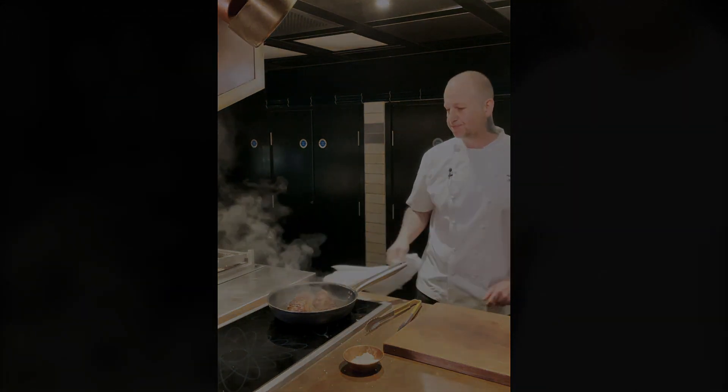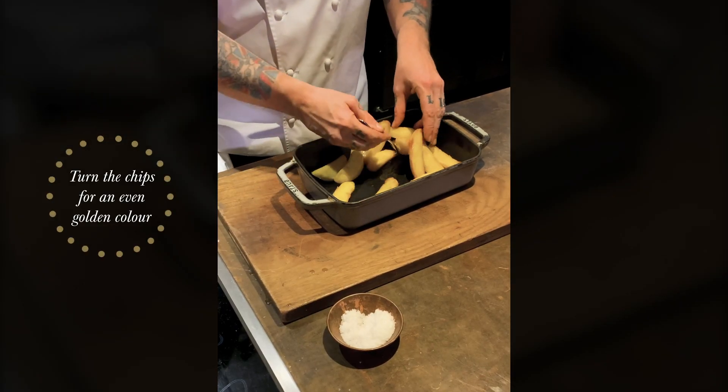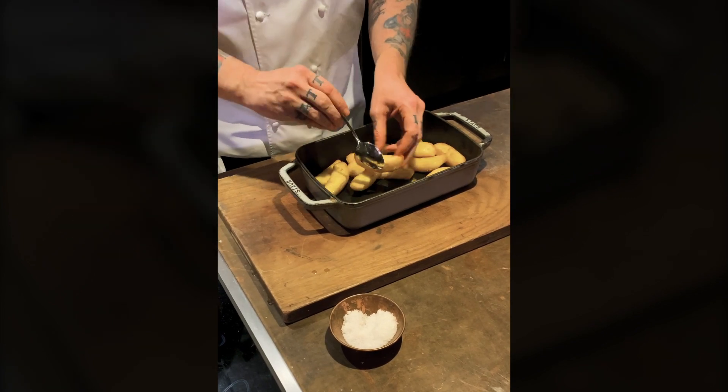Now we're going to check our chips. They've been in 10 minutes — I'm going to give them a little toss around. As you can see, you can hear that noise — it's lovely and crispy. Then we're going to go back in for another 10 minutes and we're ready to go.